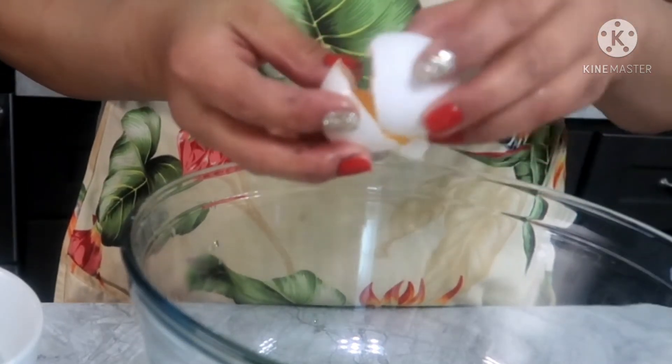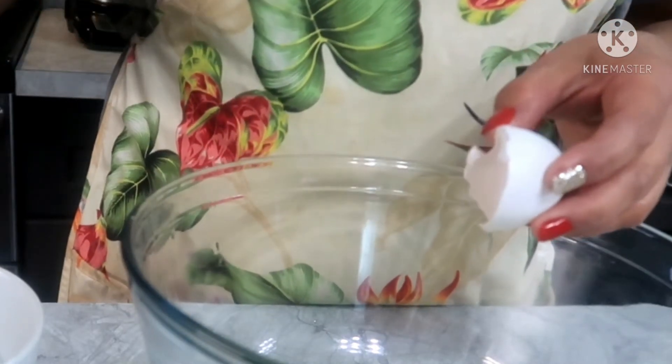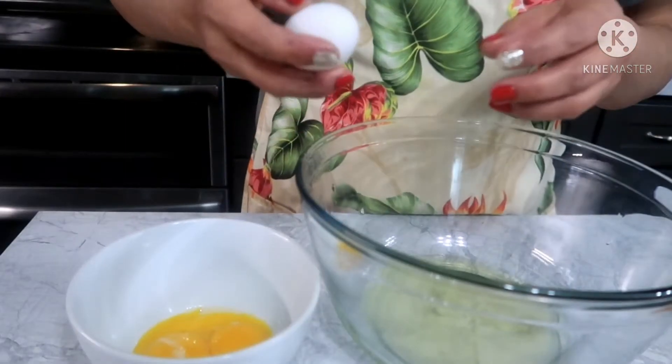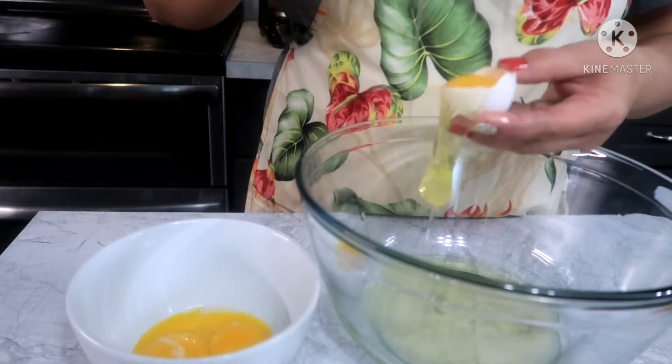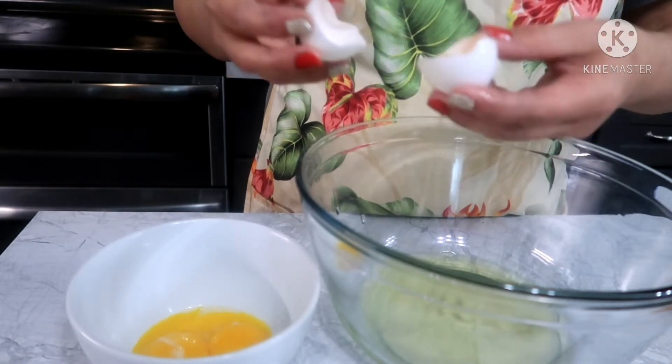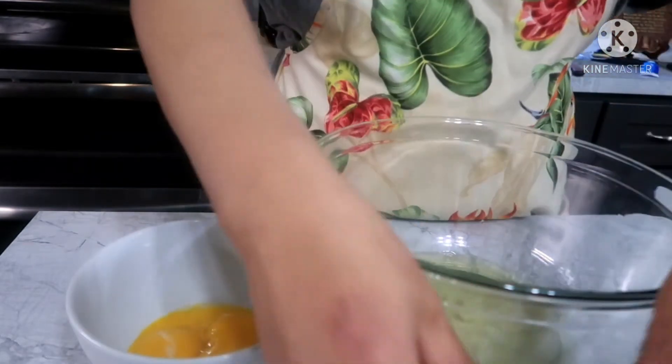Then you add the butter, and you can use the egg for 10 minutes. Then you cook the egg. After cooking, we'll cook the egg. Let's go.